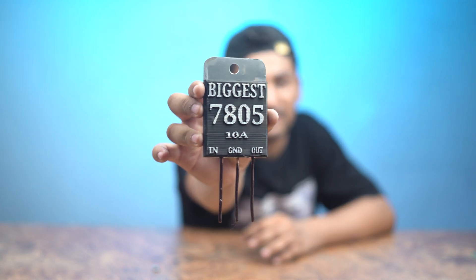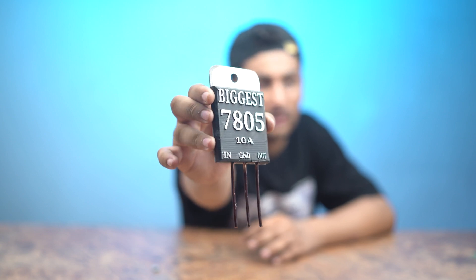If you want to make a big 7805 voltage regulator, you can make a big 7805 5-volt voltage regulator yourself.